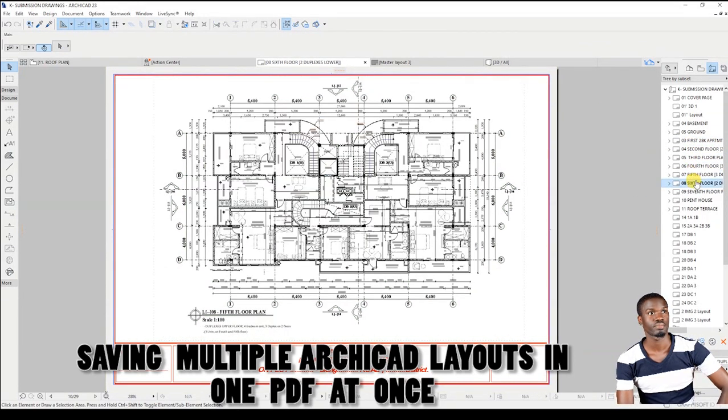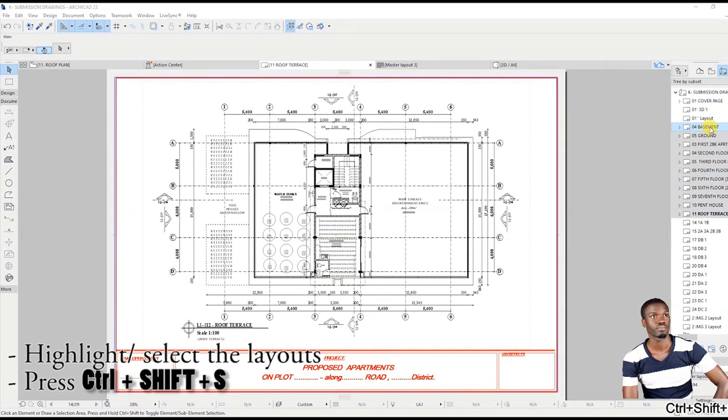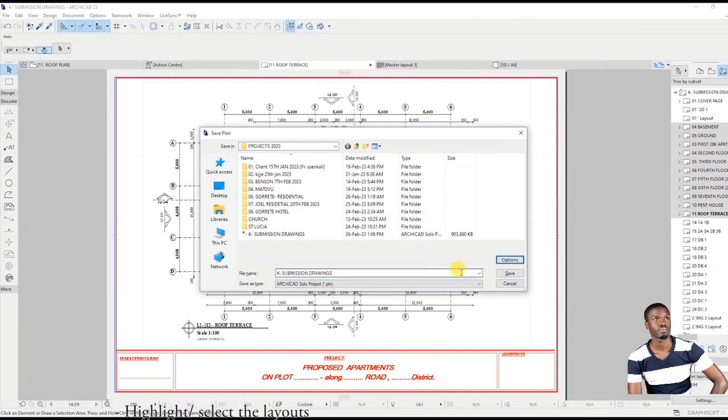Open each layout to update the drawing. Select all the layouts you intend to print and long press CTRL-SHIFT-S. Select a folder where to save the PDF, save layouts as PDF, and give your PDF a name. Check selected layouts in Navigator.